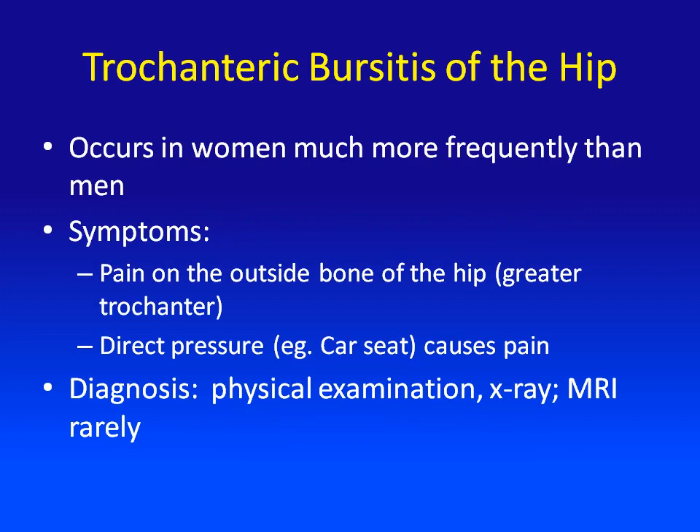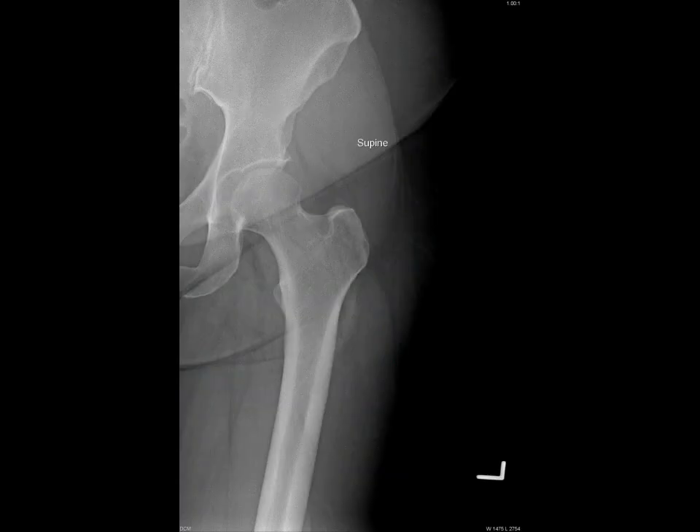Trochanteric bursitis of the hip occurs much more commonly in women than in men, and symptoms typically involve pain on the outside of the hip, which is the greater trochanter area, and direct pressure also causes pain in this area. Diagnosis is made by physical examination and x-rays. MRIs are very rarely necessary for the diagnosis of this disorder. Here you can see an x-ray of the hip joint, including the upper part of the femur, the proximal femur.